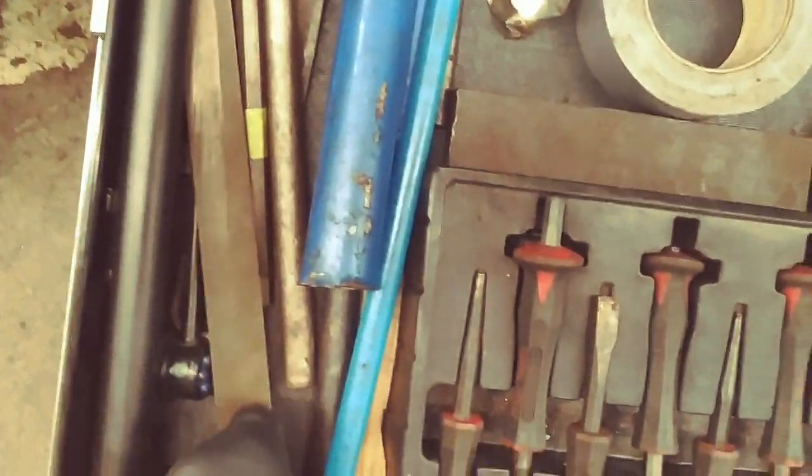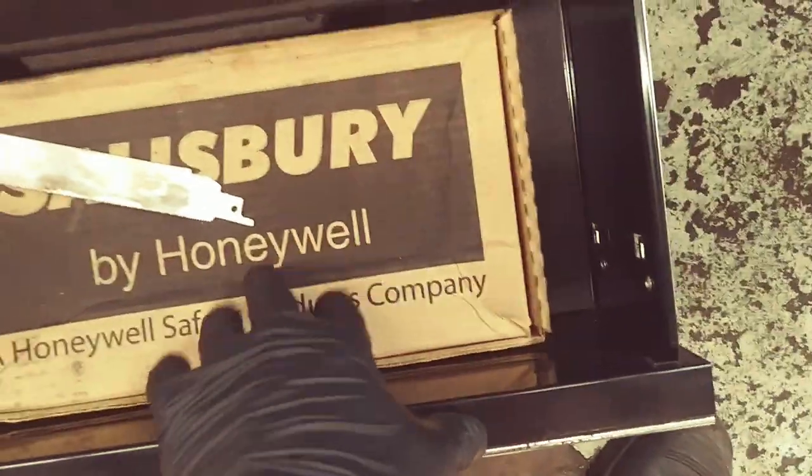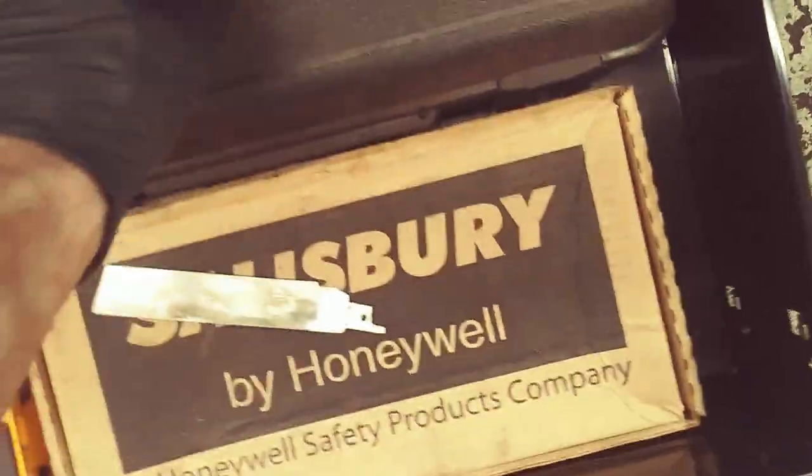Files. Heavy hitting type stuff. Chisels, bits. Sawzall, high voltage gloves. And the induction heater.